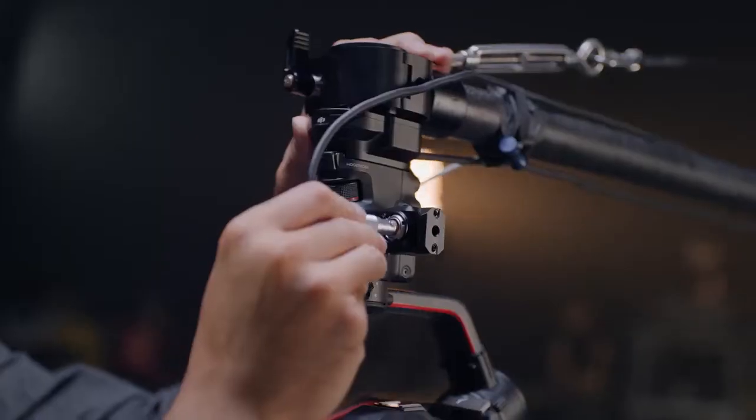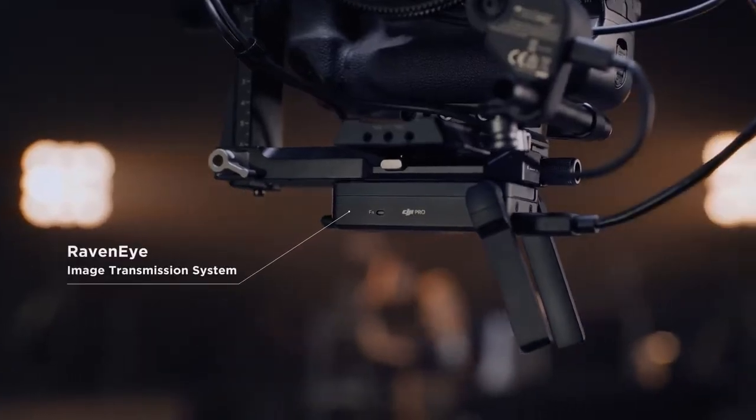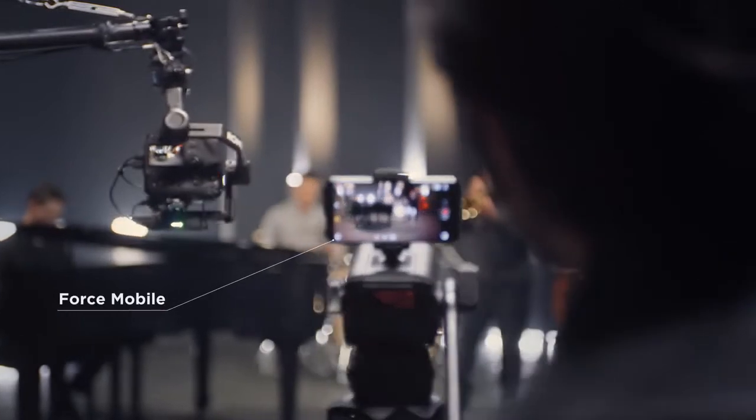Traditional setups get a cutting-edge upgrade with our RavenEye wireless transmission system, enabling simplified remote viewing and control.